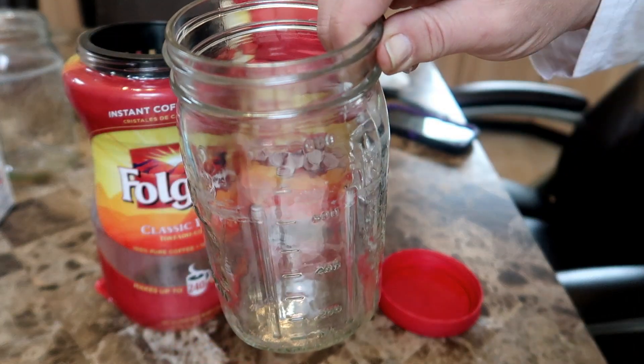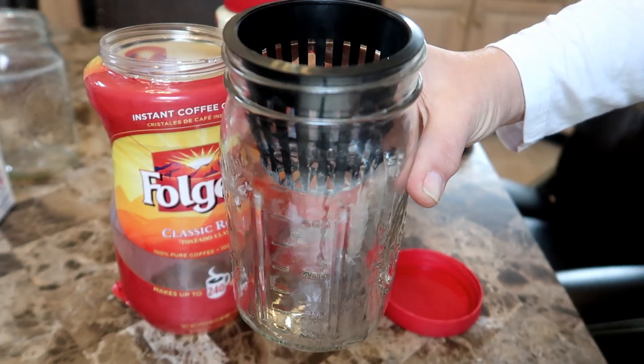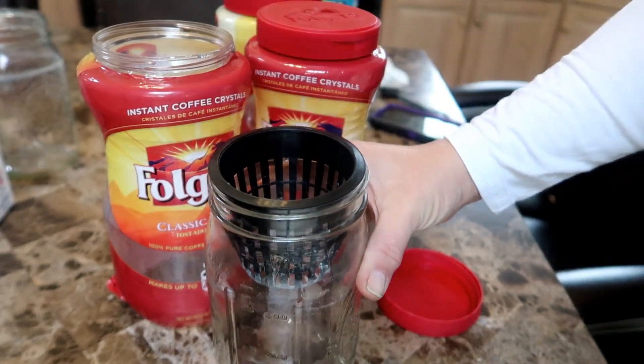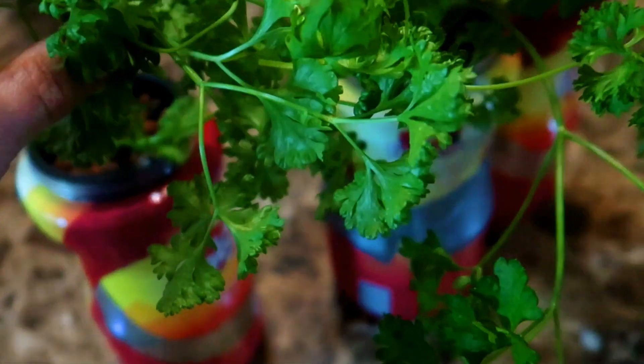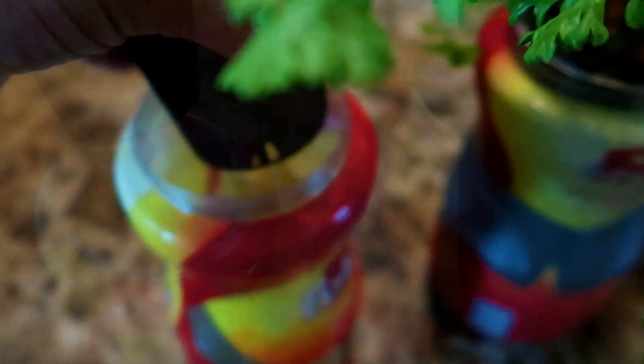If you don't have Folgers containers, no worries — wide mouth glass mason jars work really nicely, or any other jar that fits a three inch net cup. For those of you who are new to the Kratke method, it is a hydroponic method of growing plants using water rather than soil as a growing medium.